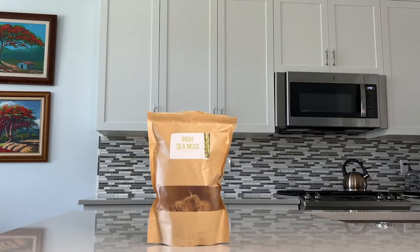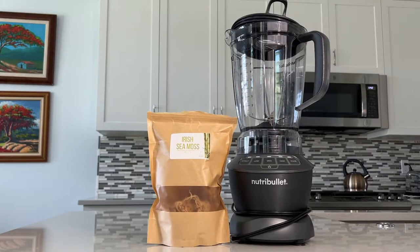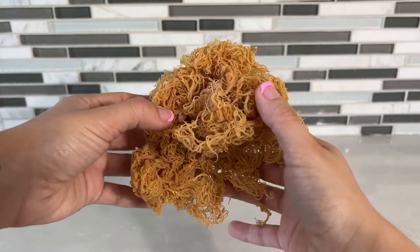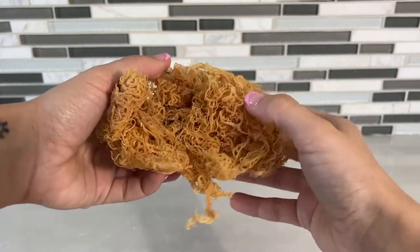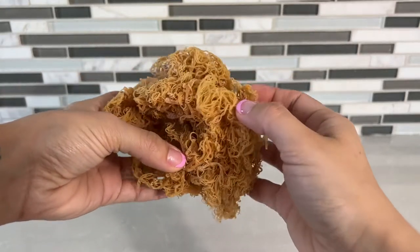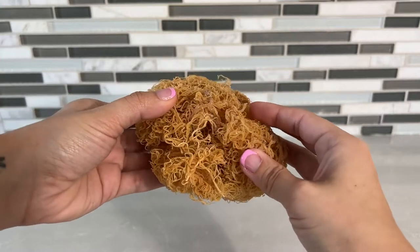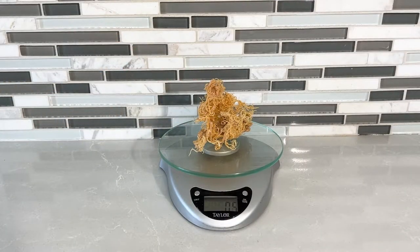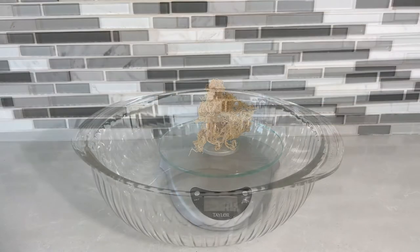Today you're going to need raw Irish sea moss, a blender, alkaline or spring water, and some strawberries. This is what raw Irish sea moss looks like when you get it — it comes dry, condensed, and densely packed together. For a single serving or one jar, you're going to need 0.5 ounces, or approximately 14 grams.